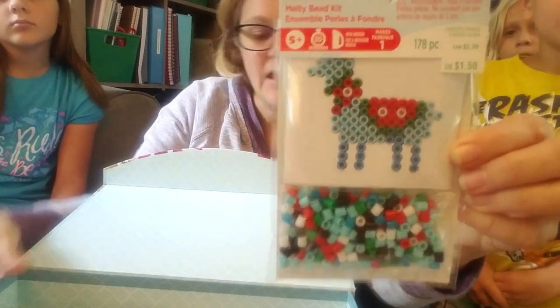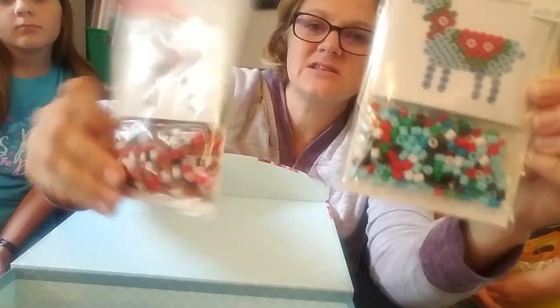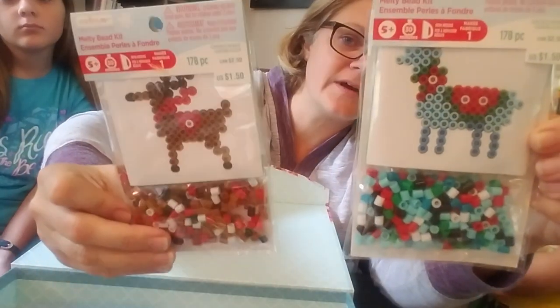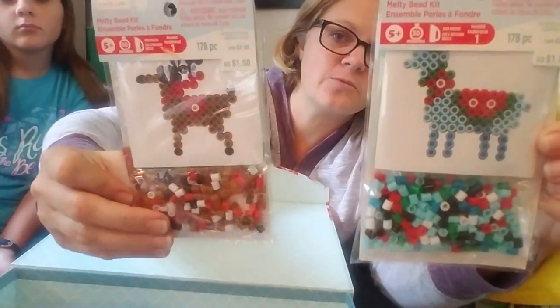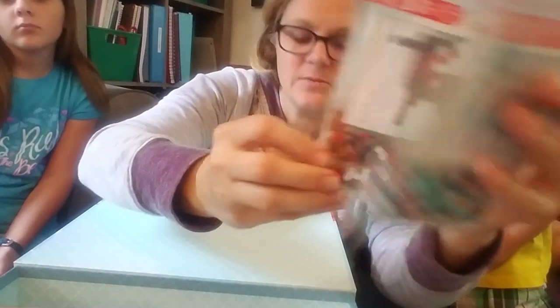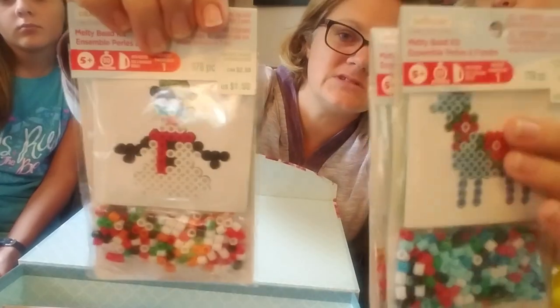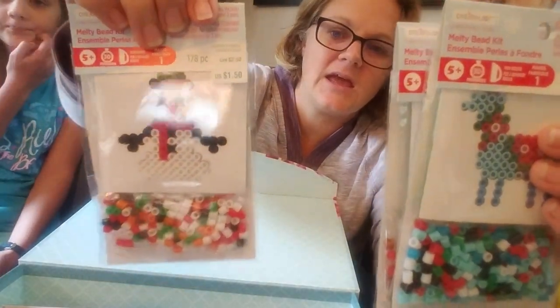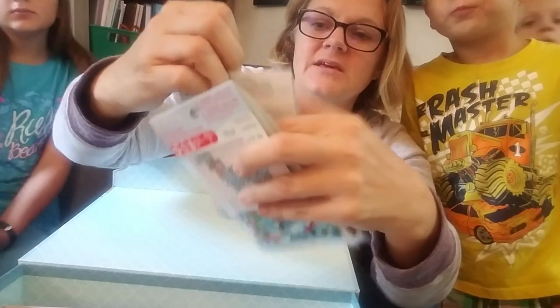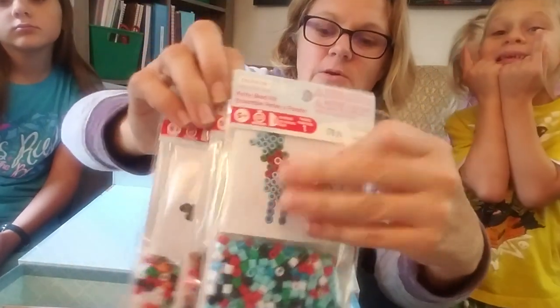So that's a llama. One of my favorite things to do with them is to laminate the little squares so we can reuse the pattern. It comes with a board, the pattern, and the beads. These were $1.50 each, so I picked those up.